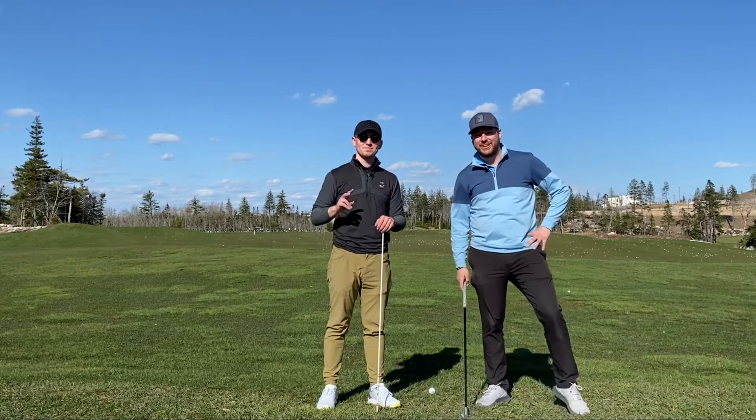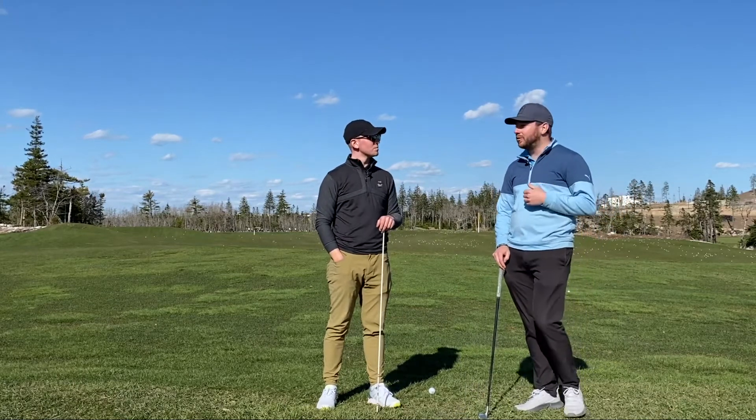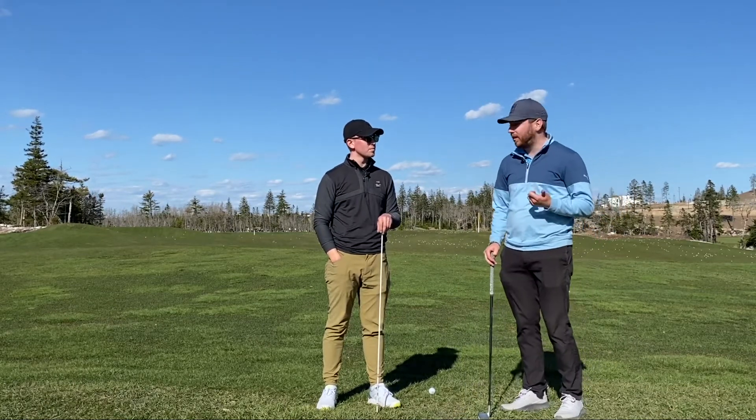Hey guys, welcome back. Another tip, another Tuesday. So today we're going to do a little drill that goes hand in hand with the one that we did last week.